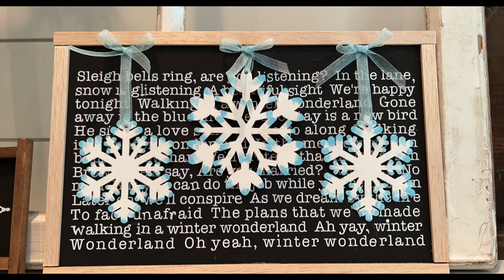This is how it turned out and this is my favorite piece from today. I love how it turned out and I think this is going to look really awesome when I switch my decor from Christmas to winter.